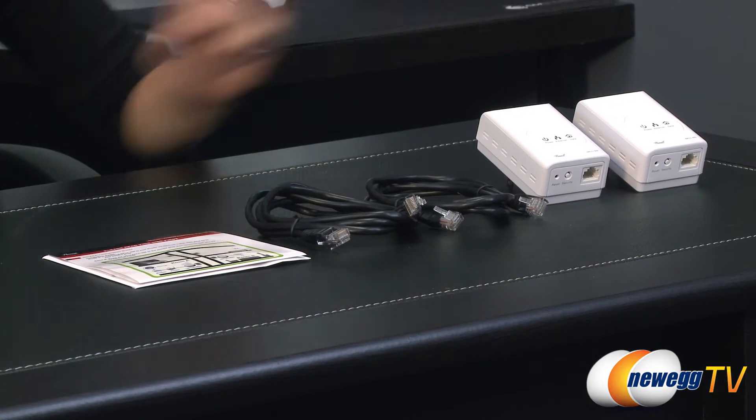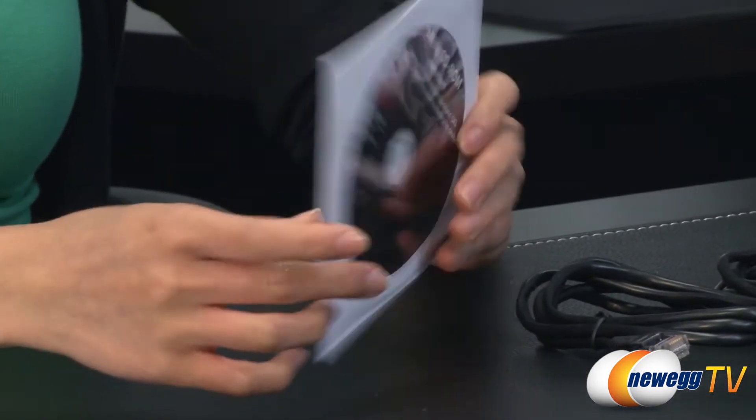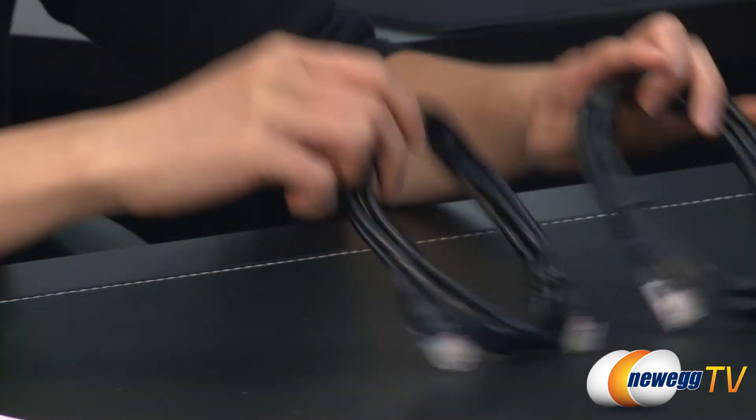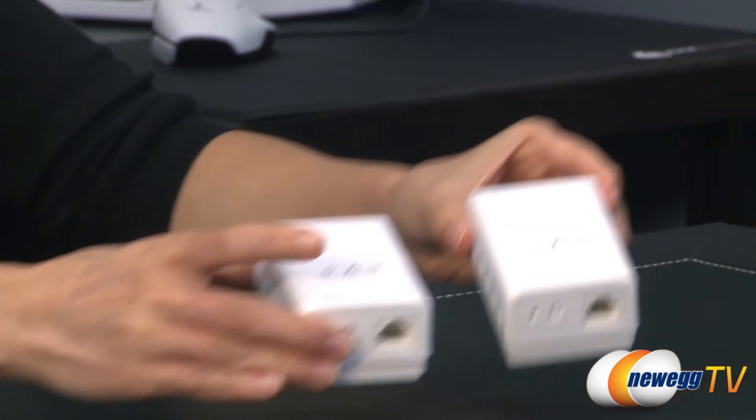Here's everything that comes in the box. You get your quick install guide as well as a utility CD and two ethernet cables, and finally of course the two adapters.